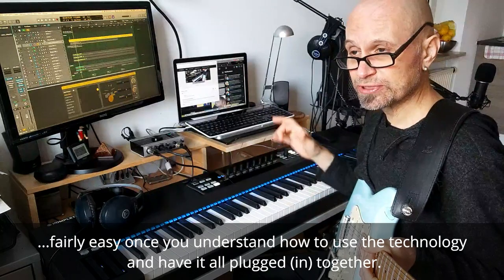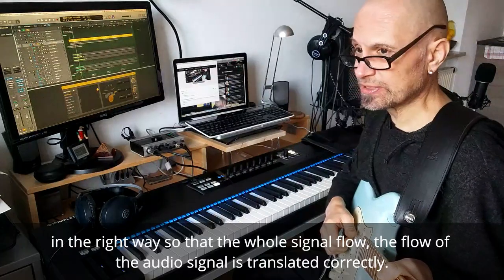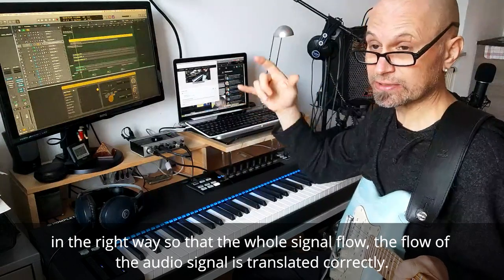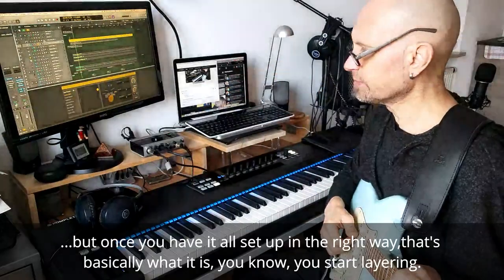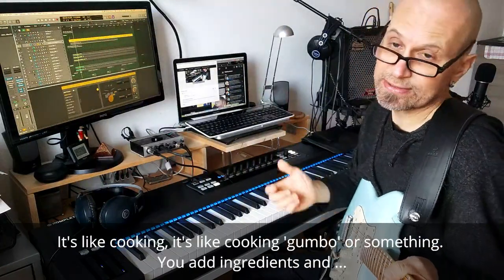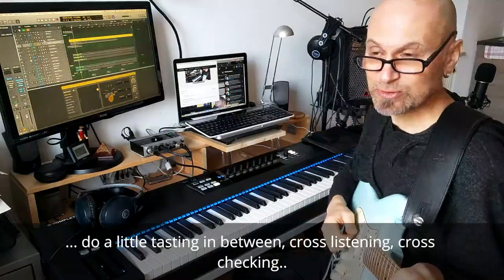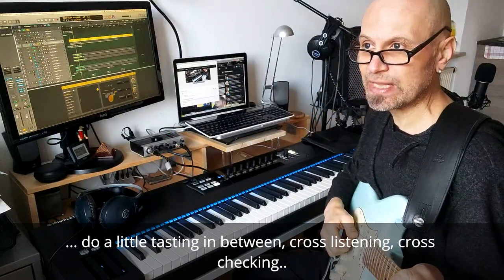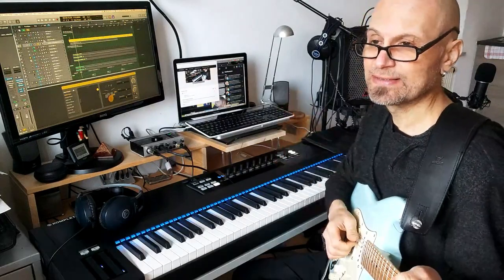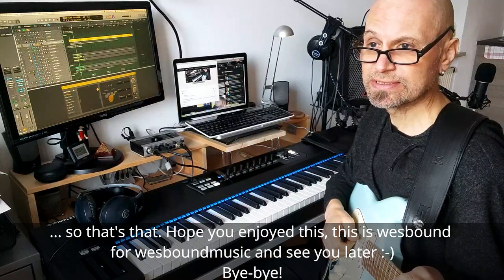It's fairly easy once you understand how to use the technology and how to have it all plugged together in the right way, so that the signal flow — the flow of the audio signal — is translated correctly. Once you have it all set up, you just start layering. It's like cooking gumbo — you add ingredients, do a little tasting in between, cross-listening, cross-checking, and hopefully the whole recipe works out to your liking. Hope you enjoyed this. This is Westbound for Westbound Music — see you later.